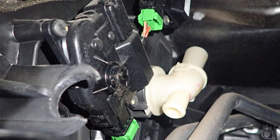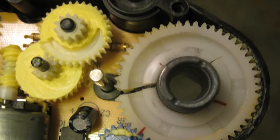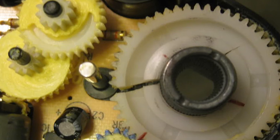These HVAC actuators have reduction gearboxes that have been known to strip gears, resulting in incorrect temperature and airflow, diagnostic codes, and producing grinding noises from under the dashboard. If this is the case, a new actuator may be required.